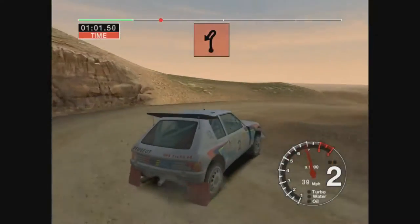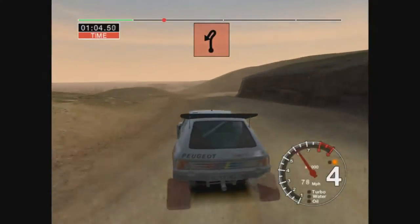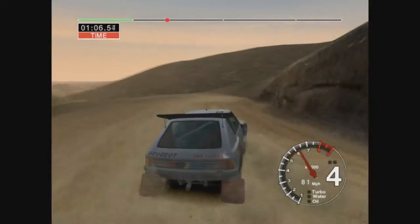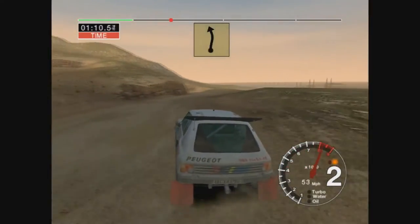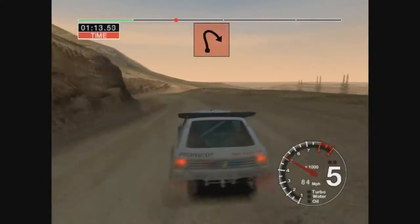And care, 6 right, keep in, and open hairpin left, 50, 6 left, into open hairpin right.